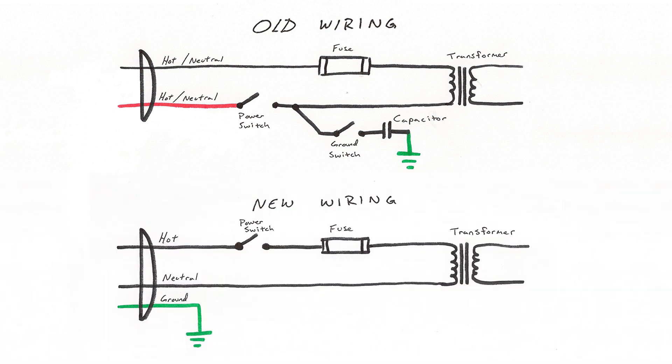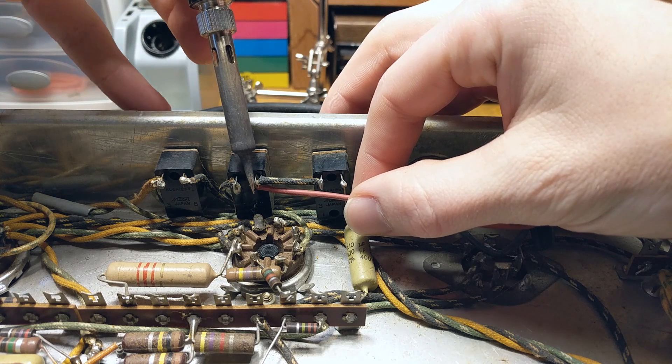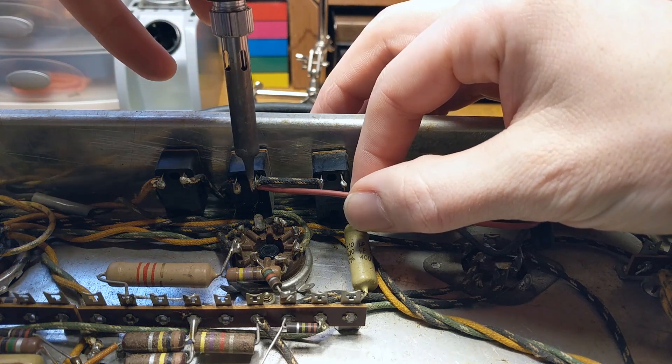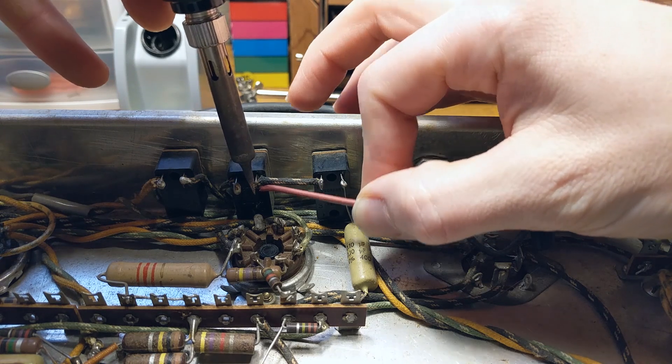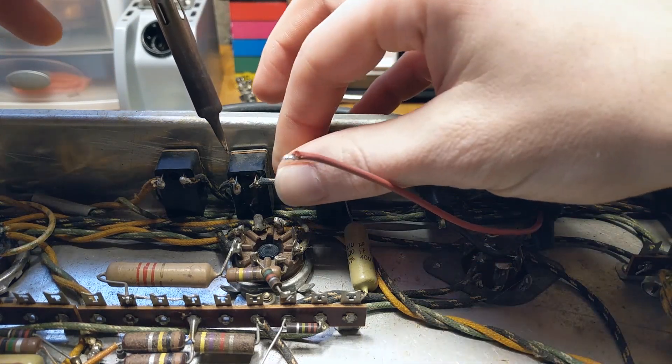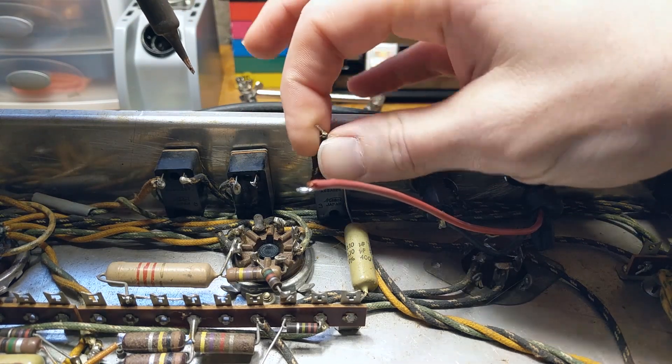What we want is for the switch and the fuse to both be in line with our hot wire. First I'm going to unsolder the red wire going to the power switch and also unsolder the jumper wire that connects power to the ground switch. This will disconnect the ground switch and death capacitor, which we don't need and don't want hooked up with a three-prong cord.